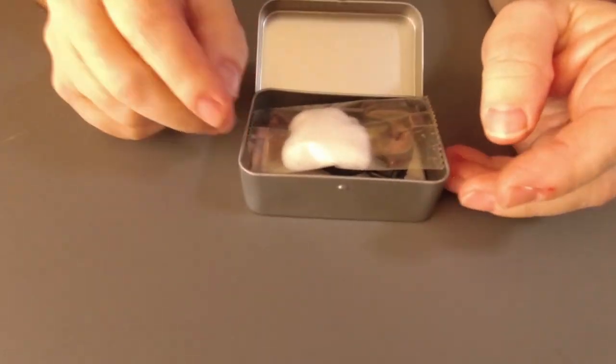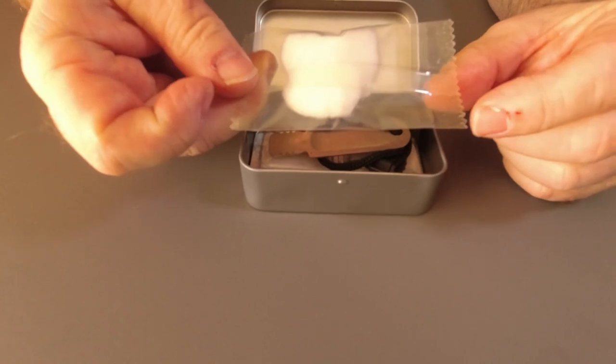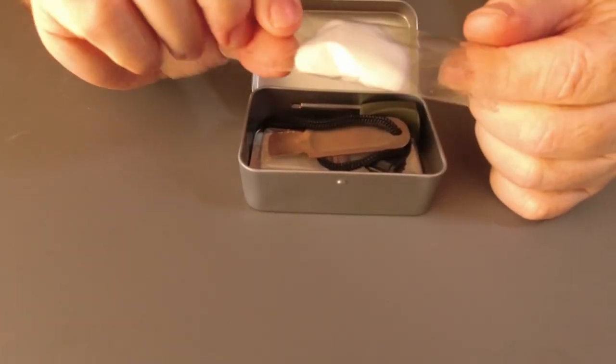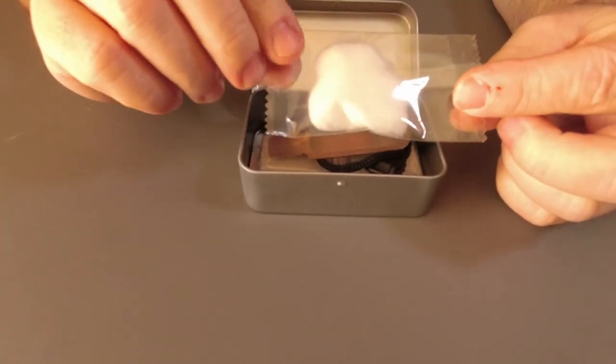Not a lot to it. We have some cotton wool in that package there — probably enough there to get two fires going, and I don't think you'd get much more out of that.